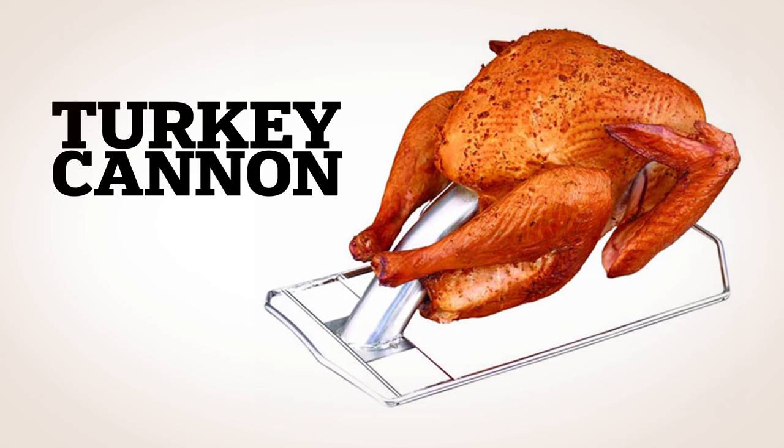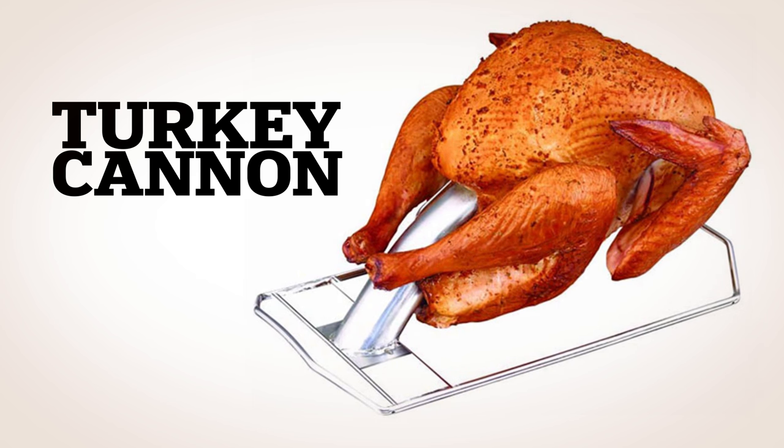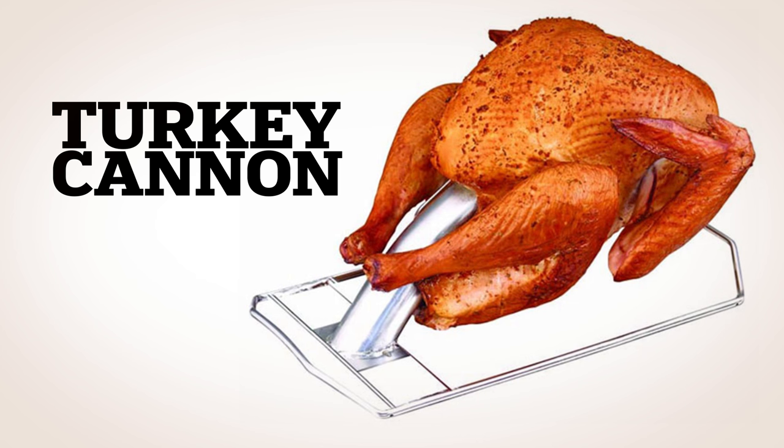The Turkey Cannon, also known as an infusion roaster, is a great way to roast a tender turkey. It elevates the turkey, keeping it at an angle that allows the entire bird to cook evenly.